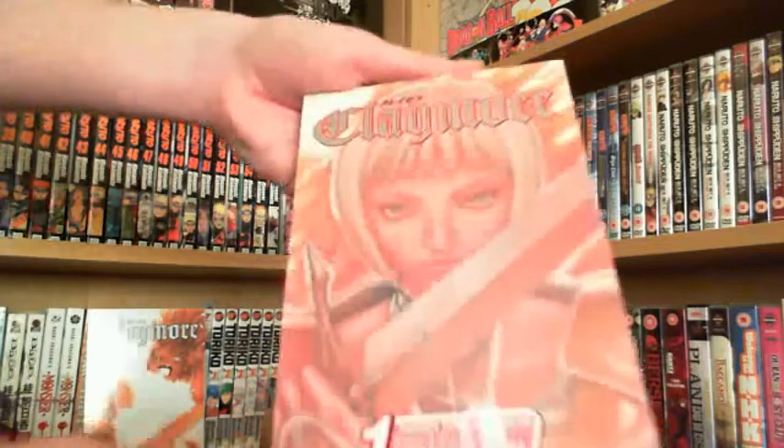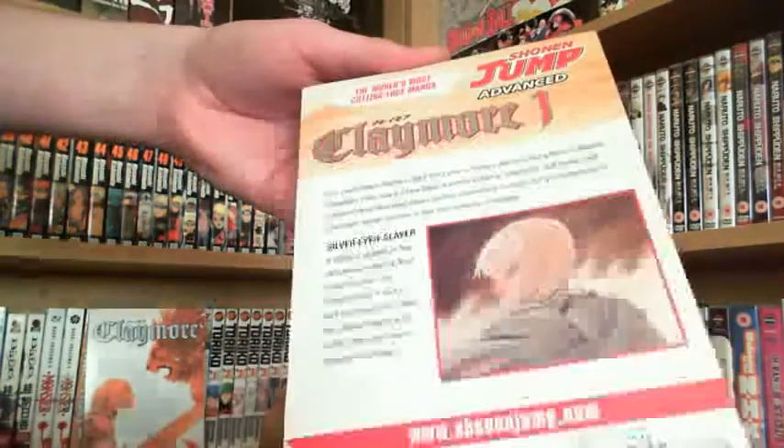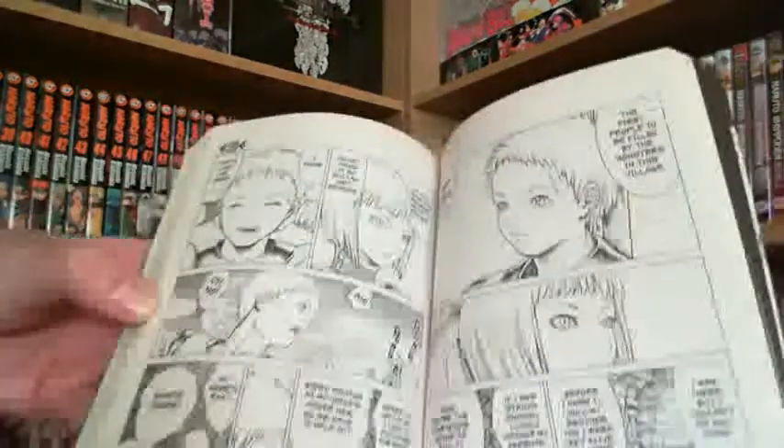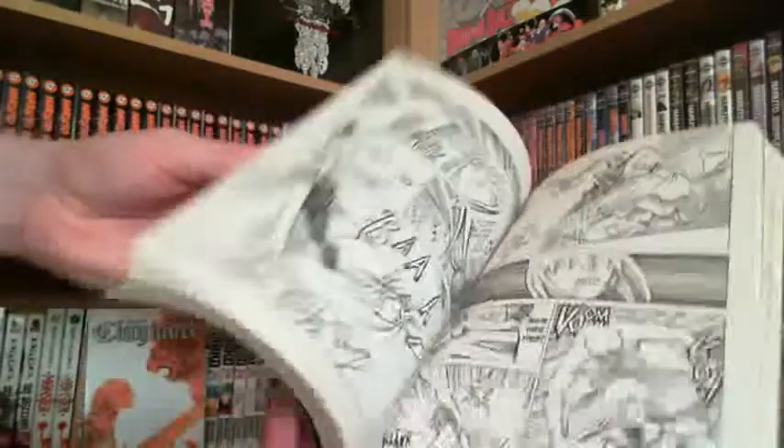You've got Claire on the front looking pretty awesome. And on the back you've got Claire again - the little picture. The spine is like red. Claymore. I absolutely love the artwork on Claymore, it's really cool. I'm going to flip through a couple of pages. Oh, fan service. Fan service.